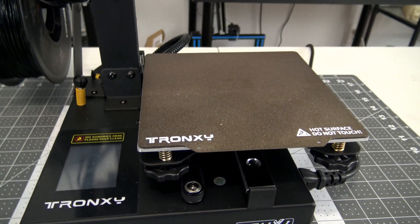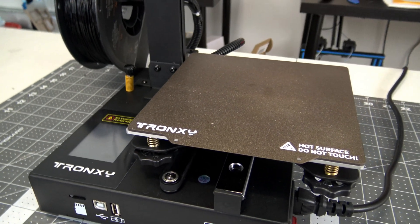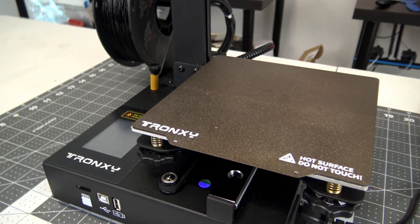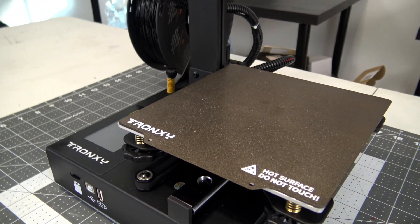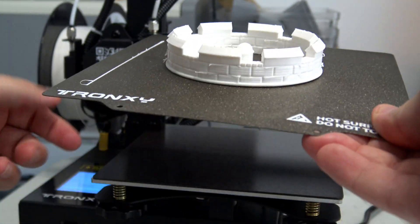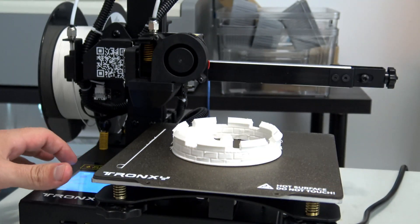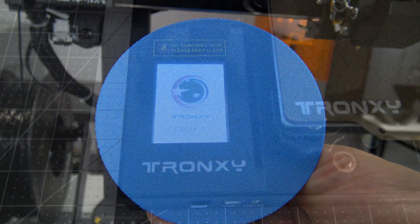Moving down towards the base, the bed moves on the Y-axis using the same metal OSG rails. There are two options for the bed: a lattice glass plate that clips onto the bed, or the option shown here — a magnetic flexible spring steel PEI plate. The flexible PEI plate makes it easy to remove prints, however it has a pretty rough surface, so your bottom layers won't be smooth.